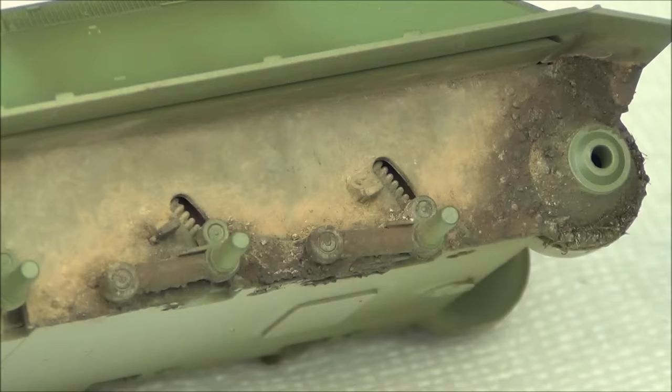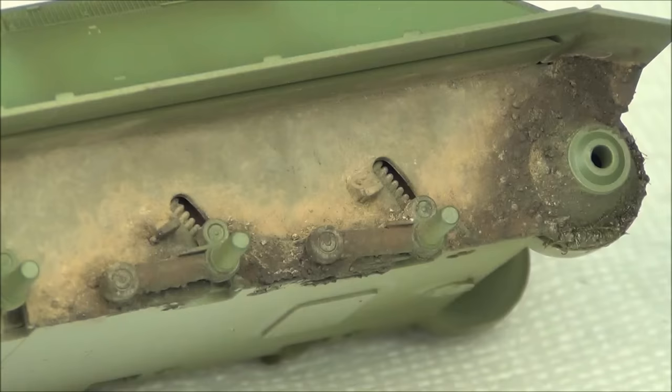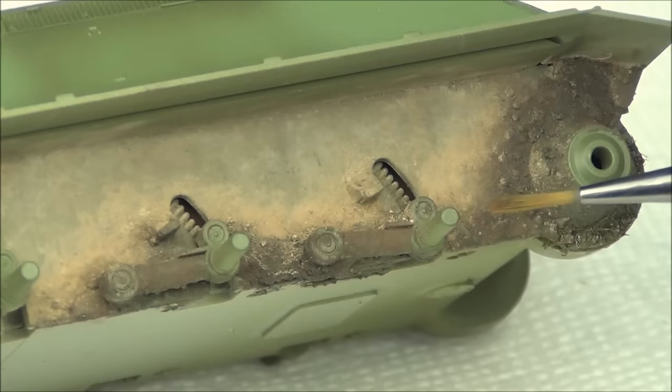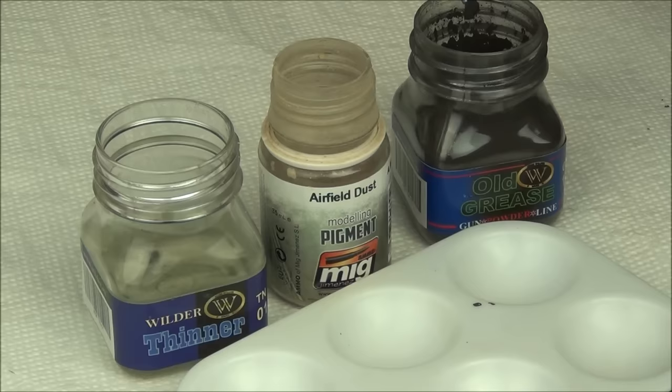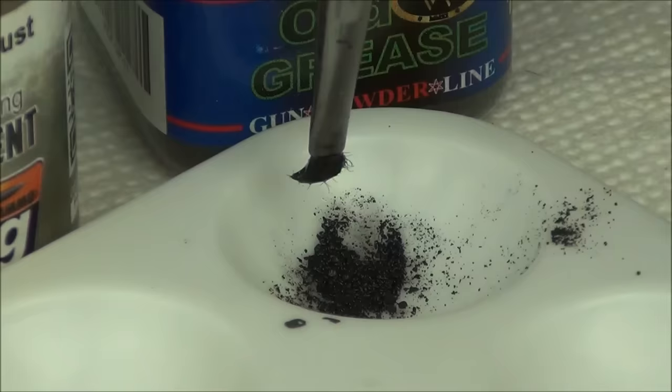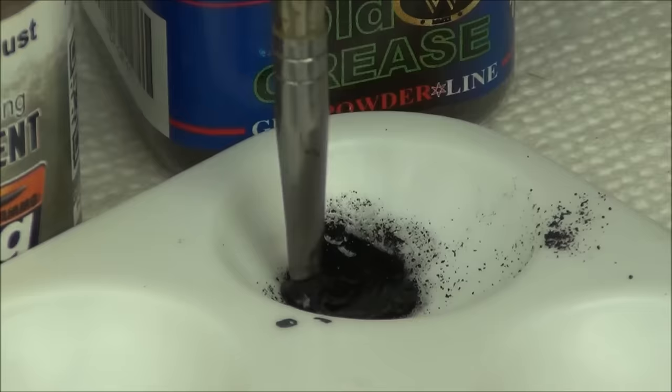Now we're going to look at making some spatter effects. I find this is a great way to blend in some areas of pigment on your tank. In David's video he's going to cover pigment application — as you can see on mine I've applied dark pigment and light pigment that looks like wet and dry muddy dusty effects, but there's really nothing tying the two together. So we're going to make a little bit of this spattery mixture. I've got a dark pigment here — very dark brown — and we're just going to thin it down basically and make a thick muddy paste.